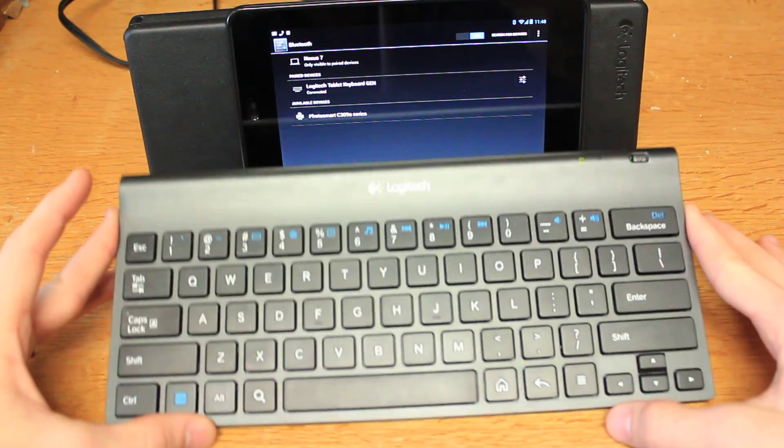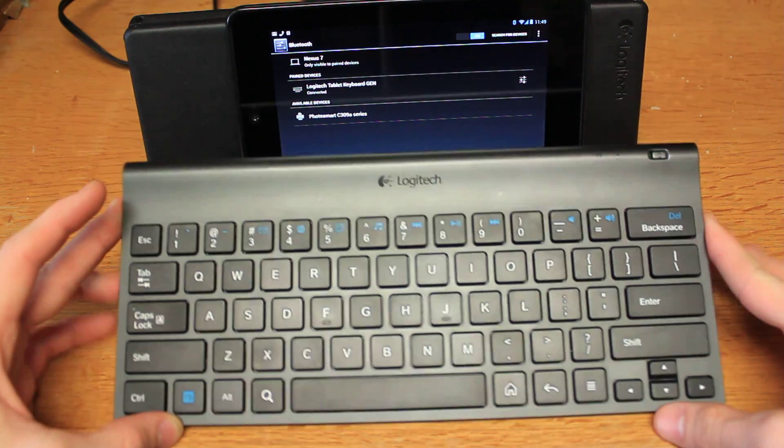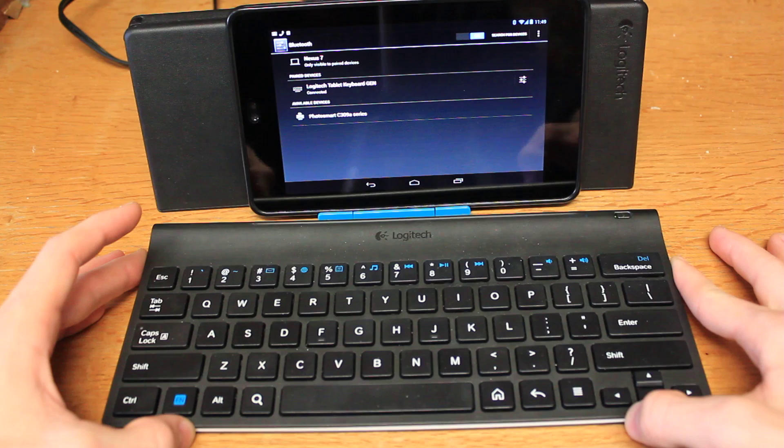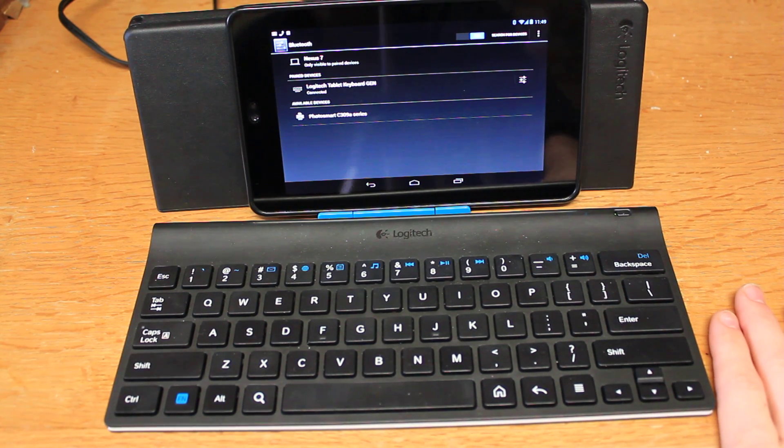This is the Logitech model you can get on Amazon. I'll put a link in the description — I think it's really good. It's nifty and it's supported by most Android versions. I'm currently running 4.1.1, which is nice, and there are some great features here.